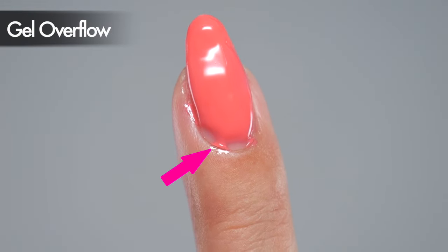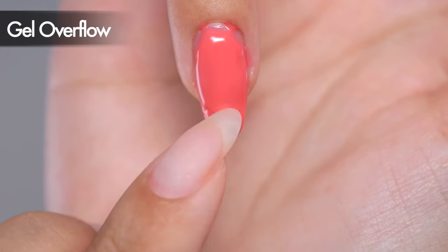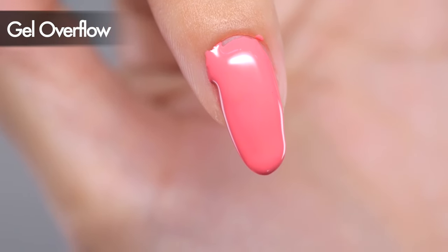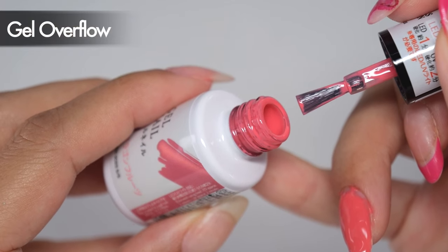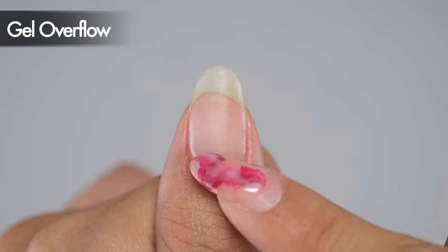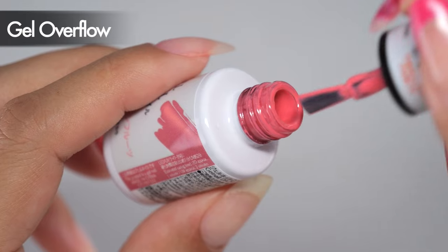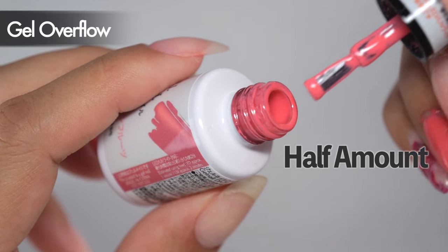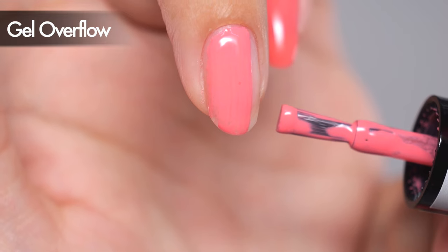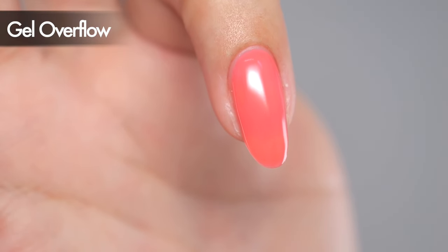Let's start with the issue of gel overflow. The main cause of overflow is the amount of gel used — beginners tend to use too much gel at once. If there's too much gel, it will flow out due to its weight no matter how careful you are. It's crucial to use a smaller amount and spread it evenly. If you tend to experience overflow, start by trying half the amount you usually apply. Even if it appears thin, you can always add more.